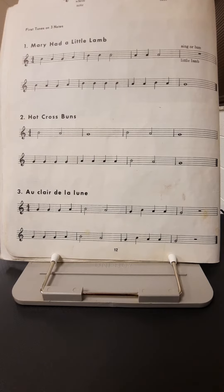I'll play through it a couple of times so that you can practice along with me whenever you have time or whenever you feel like playing with somebody. So we'll start Mary Had a Little Lamb.